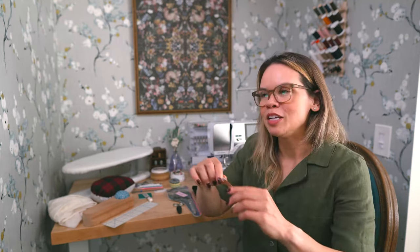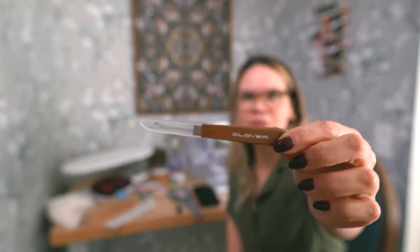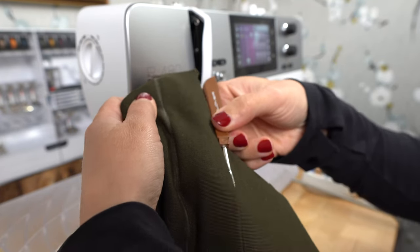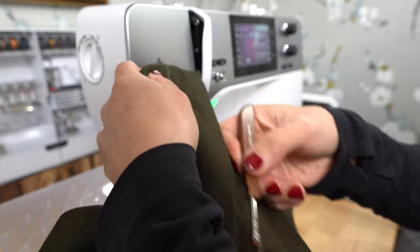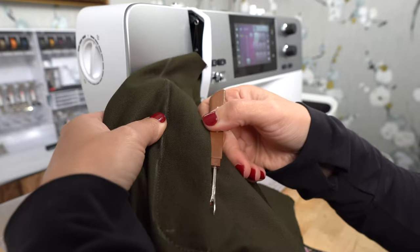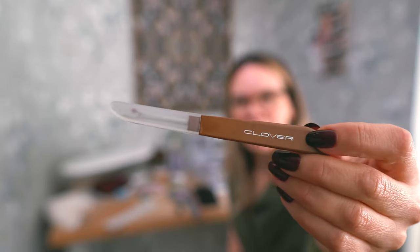Staying within the theme of cutting: seam ripper. Seam rippers often come with your sewing machine so you may not have to purchase one. I have a few different seam rippers but I often grab my Clover seam ripper. Maybe it's the handle that I just really like and is easy to hold, or maybe it's particularly sharp. I'm a big fan of the Clover seam ripper, and if I had to purchase one from scratch I would look specifically for this one.